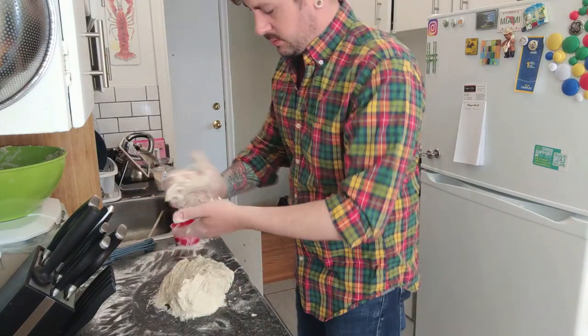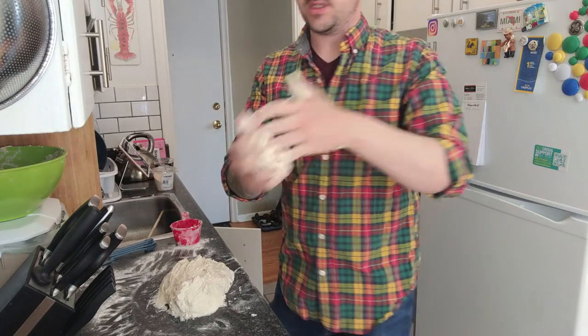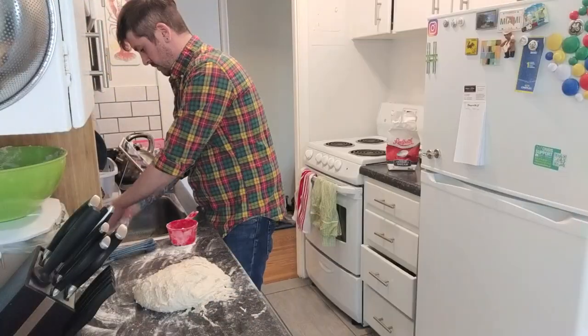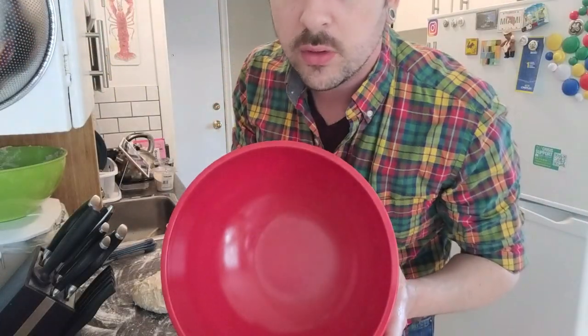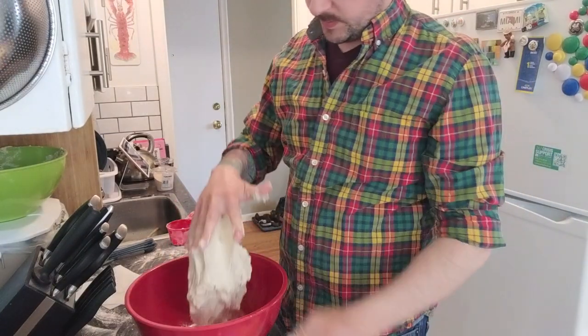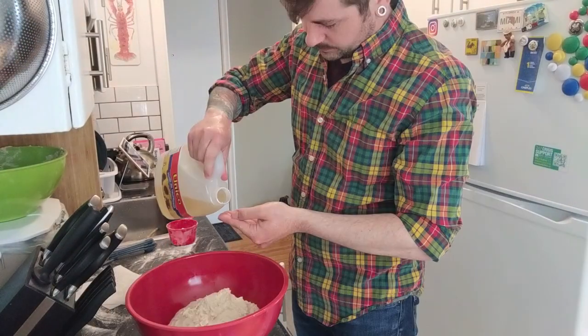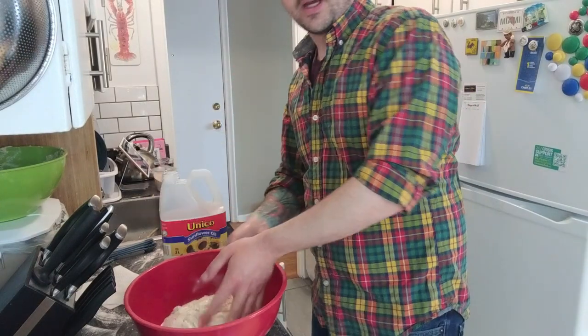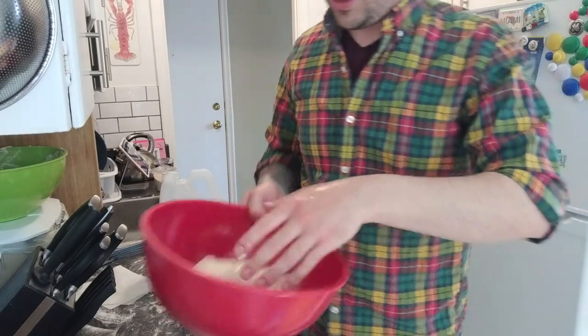Oh no. Oh dear, the dough's too sticky. Alright, let's get this bowl and let's oil it up. Get that dough from sticking. Okay, covering the whole thing in oil here. So it doesn't stick.